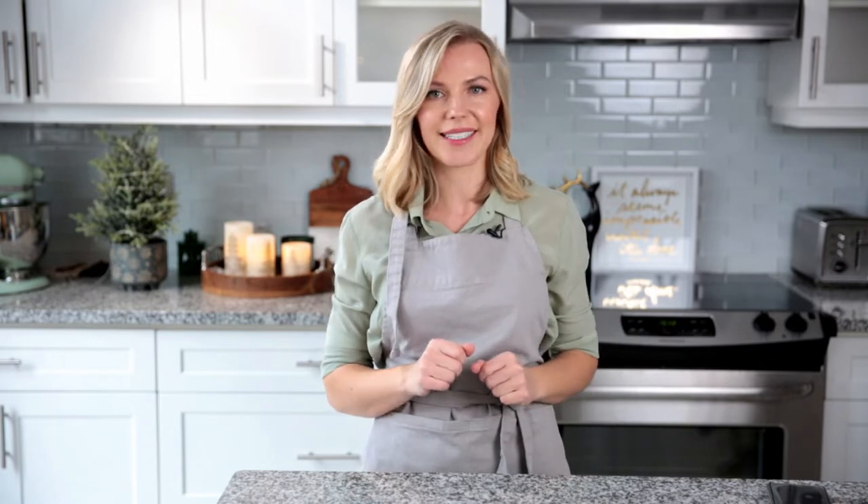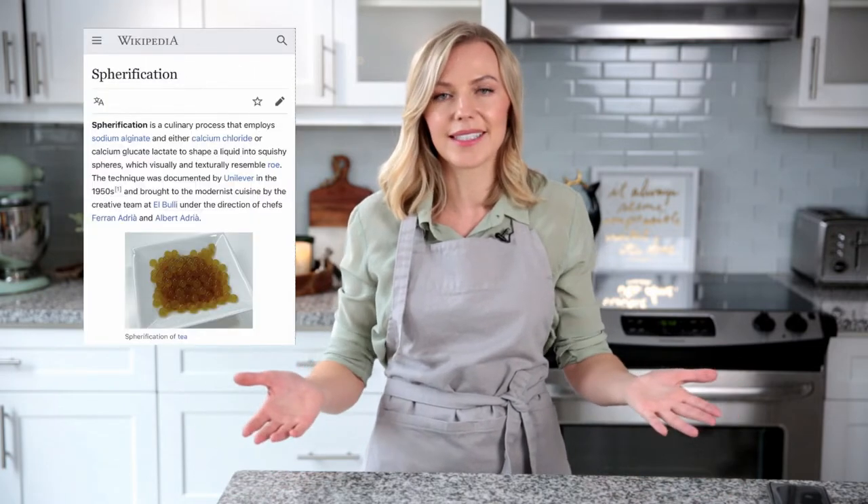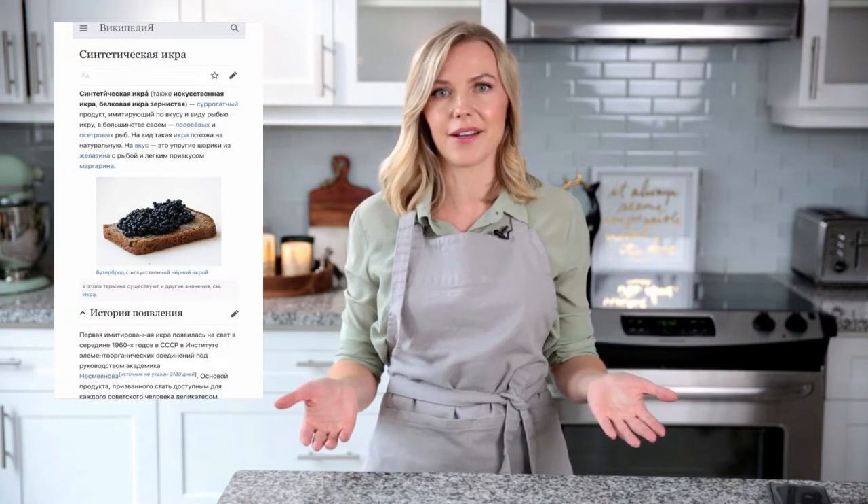Today I'm not baking any cakes, because I'm officially a molecular gastronomist. I will show you how to turn liquid into caviar pearls. Sounds fancy and scary, right? But it's ridiculous how easy it is, and it's not new. This technique was invented in the 1950s — even in the Soviet Union they used to fake caviar like that.